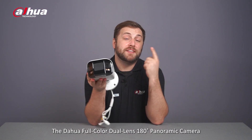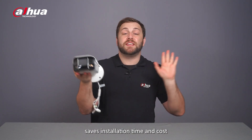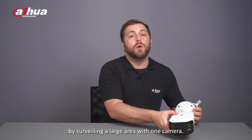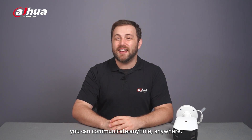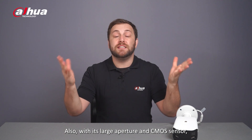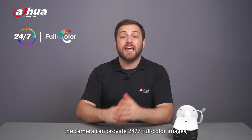Overall, the Dahua full-color dual-lens 180-degree splicing camera saves installation time and costs by surveilling a large area with one camera. Unlike traditional cameras, it supports two-way talk so that you can communicate anytime, anywhere. Also, with its large aperture and CMOS sensor, the camera can provide 24/7 full-color images, even at night.